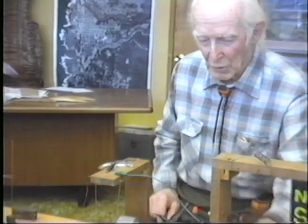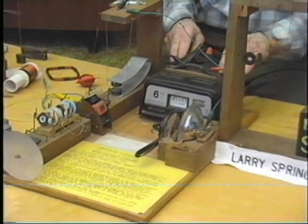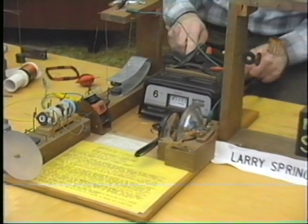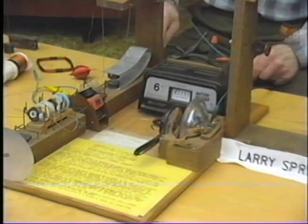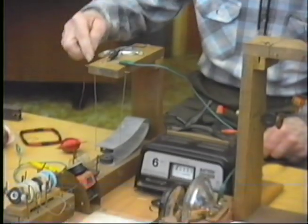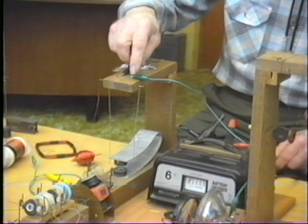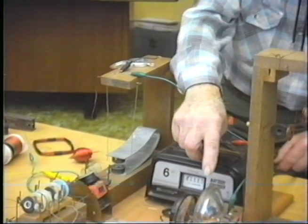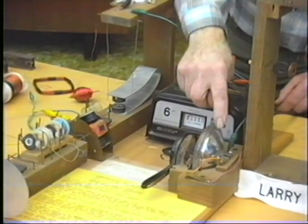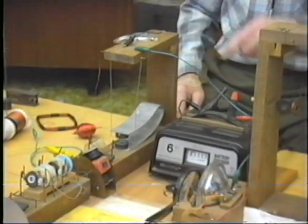I have a switch over here, a little 12-volt switch, and a battery charger. The current is coming out of the negative side of the battery charger, goes up over the top of this compass, down through this loop between these magnets, up over here — it's all in the circuit. It goes over to the light, through the filament of the light, over to the switch, and back to the battery charger. When I push on that switch, I'll send a current.